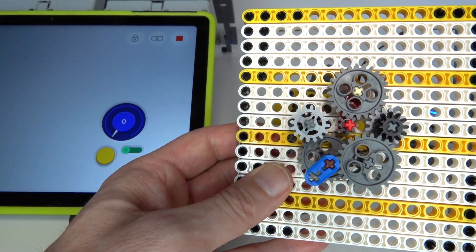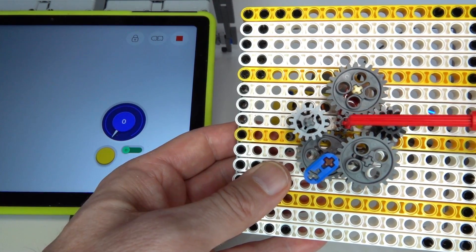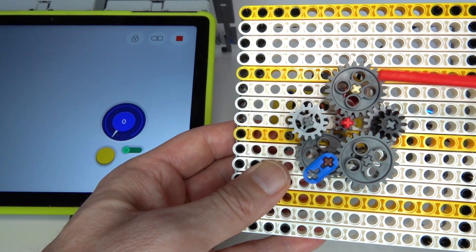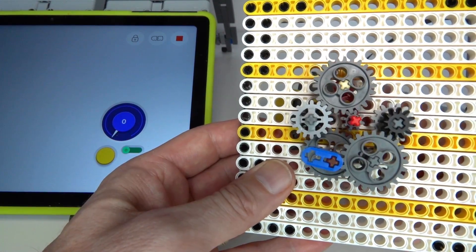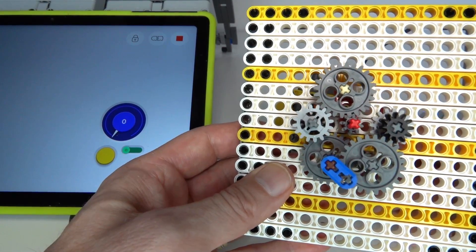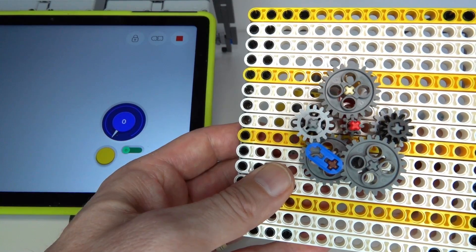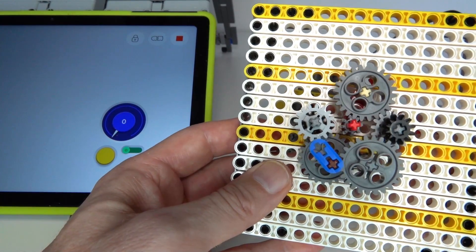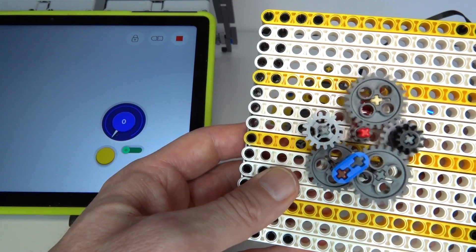That allows me to create a different gearing ratio on the left path compared to the right path between input and output. On the left you can see that blue thin lift arm going at one speed, and switching to the right it slows down to the lower speed — that's the lower gear.